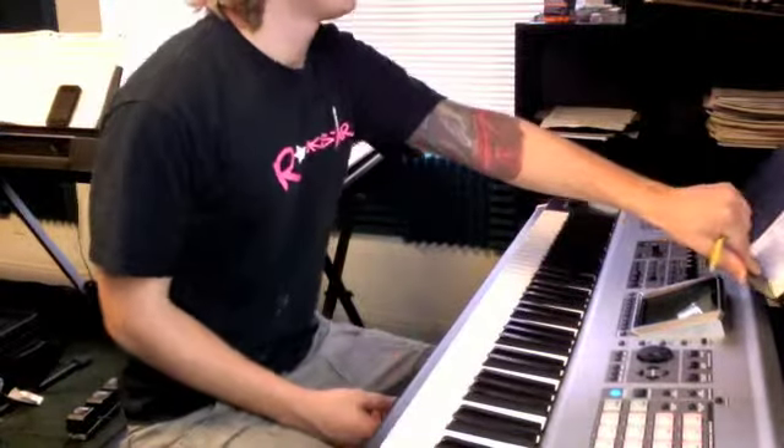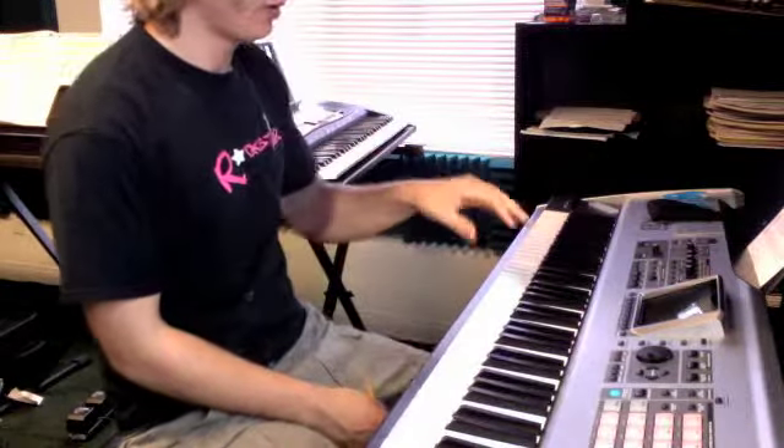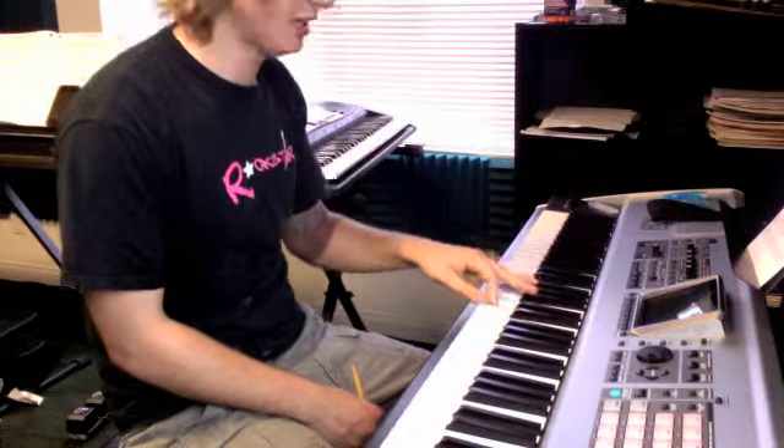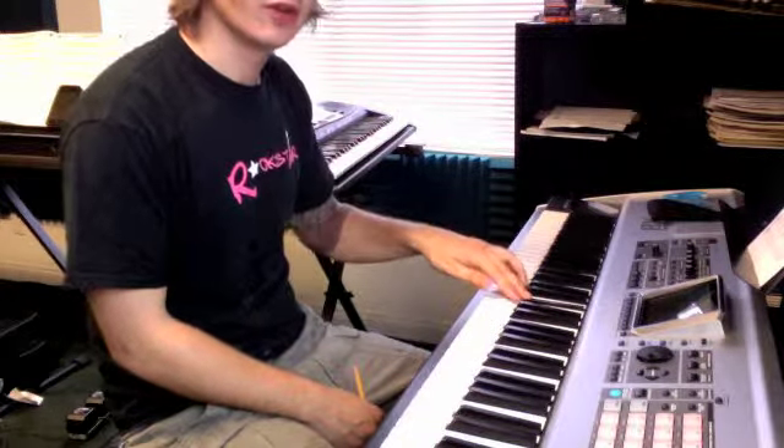Okay Mad Dog, here we go. We have the bridge here, we're going to do our left hand alone. It starts with our thumb on D above middle C, second finger on C, third finger on Bb, fourth finger on F.